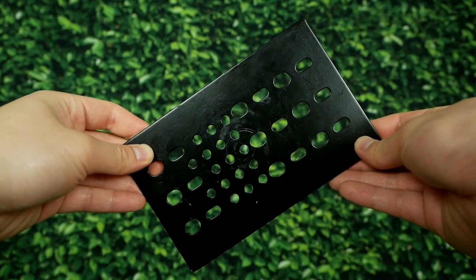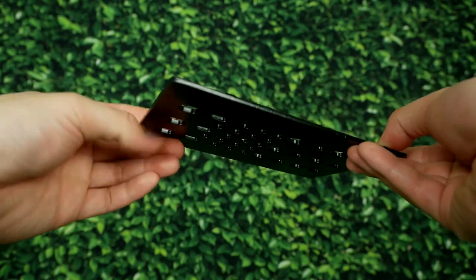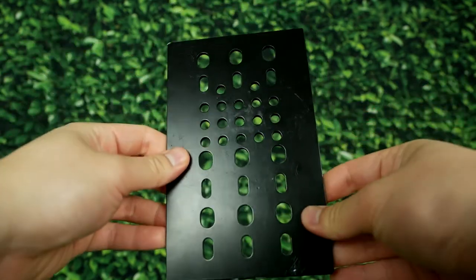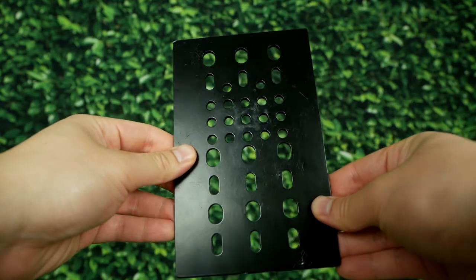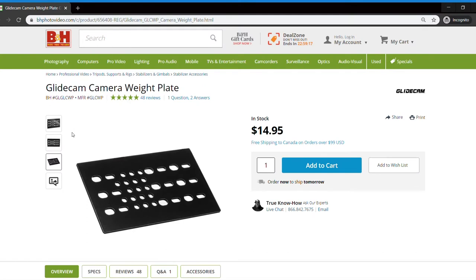The best solution I discovered was purchasing these metal counterweight plates available through B&H Photo Video. It is a 360 gram plate designed to be placed on top of the mounting base to increase the overall weight. If you want to learn more about the product, I will leave a link down in the description.